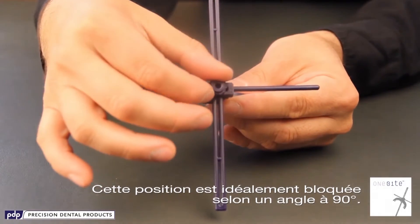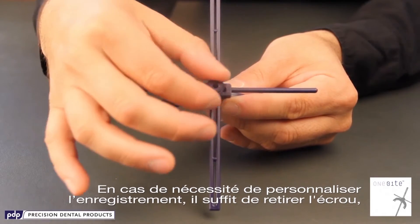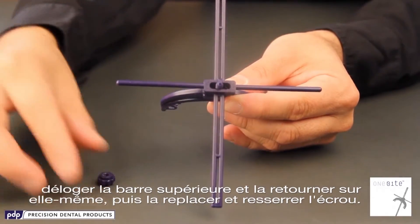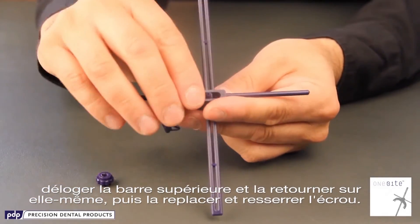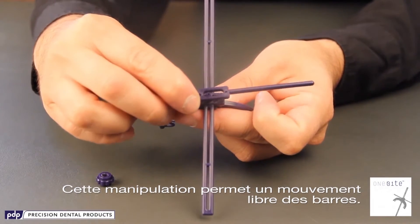This position is locked at the perfect 90 degree angle. If you need to customize the record, you can remove the front bolt, take off the top bar and flip it around, then place it back on and tighten the bolt. This will allow you to have independent bar movement.